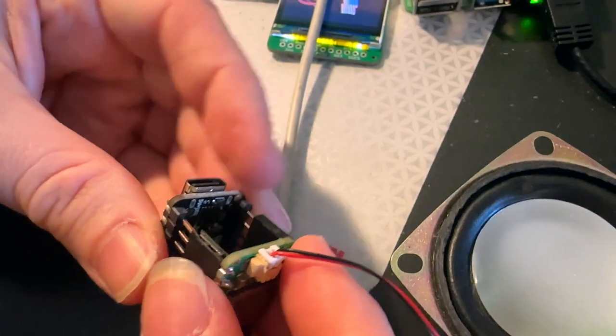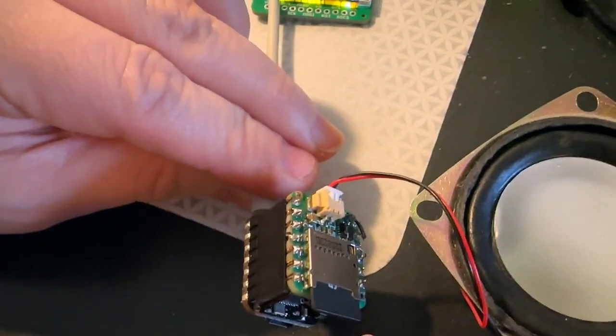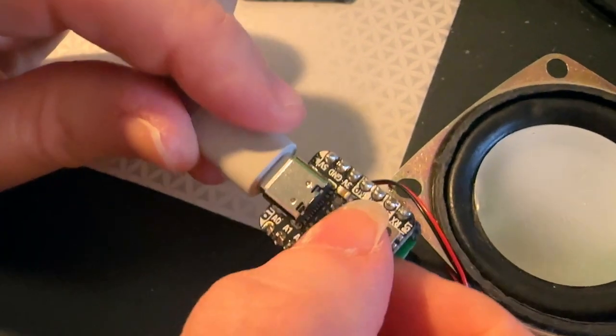So I plug it in. I've got a little bit of CircuitPython code running on this that'll play all the WAV files that are on the micro SD card in order.